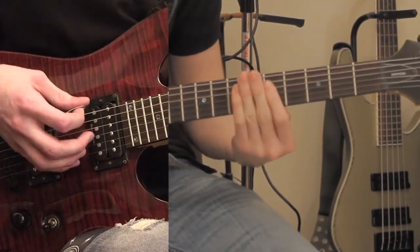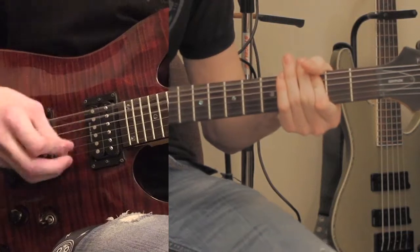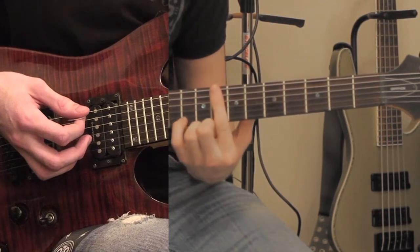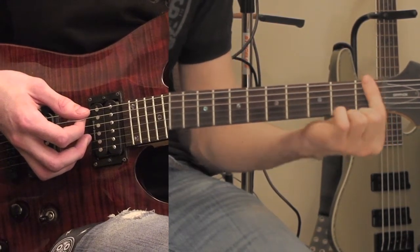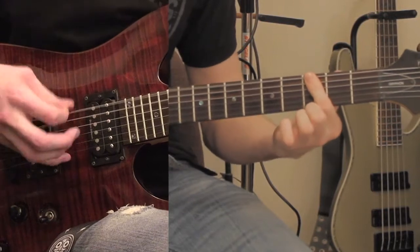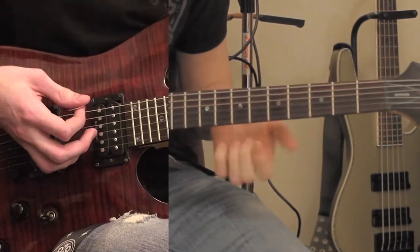Then it goes into the chorus. That's repeated — it's a 5th fret, goes up to the 8th fret, down to the 3rd fret. Then it goes down to the 1st fret and back up to the 3rd fret. And it repeats that again.